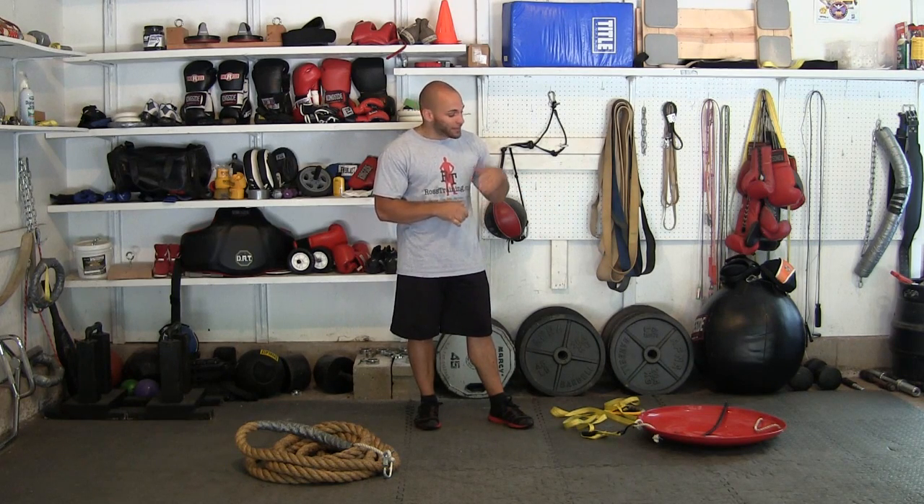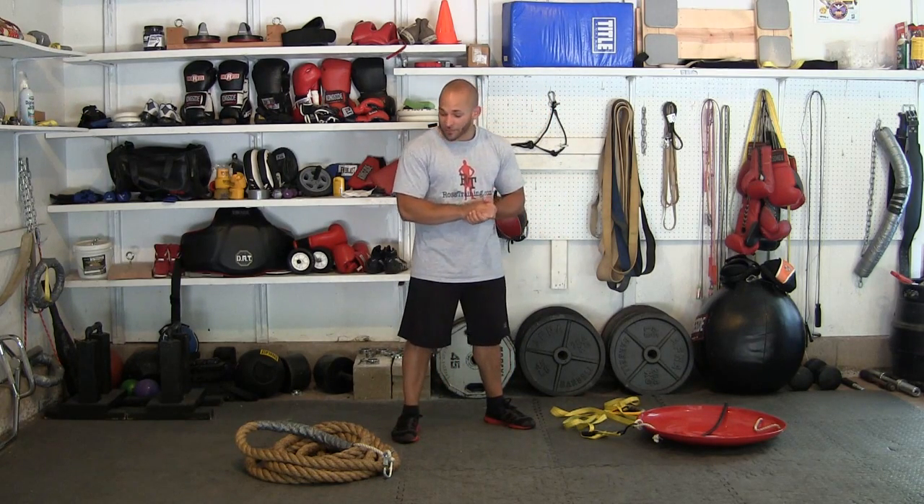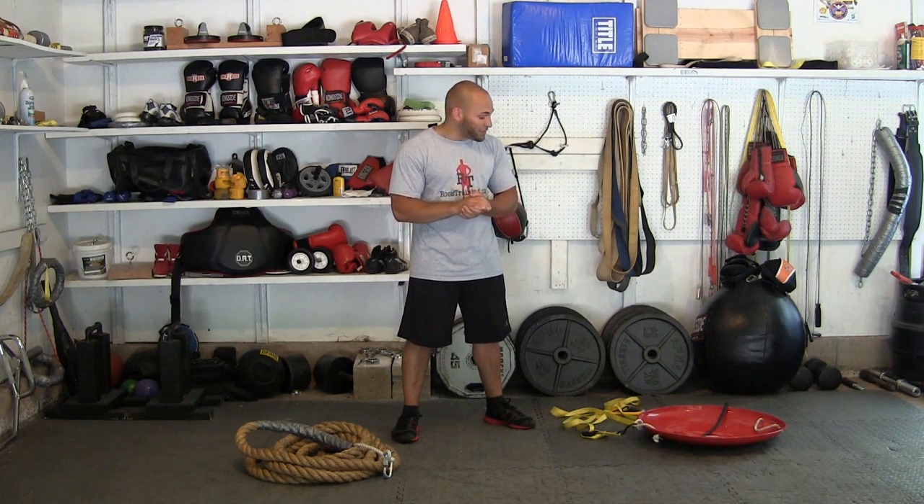When you think about the possibilities in terms of different exercises, there are really endless options with this inexpensive sled. If you're thinking about purchasing something like this for twenty or thirty dollars, you're going to have something that's going to last a lifetime. If you have any other questions about this or anything else, by all means email me at Ross at RossTraining.com.